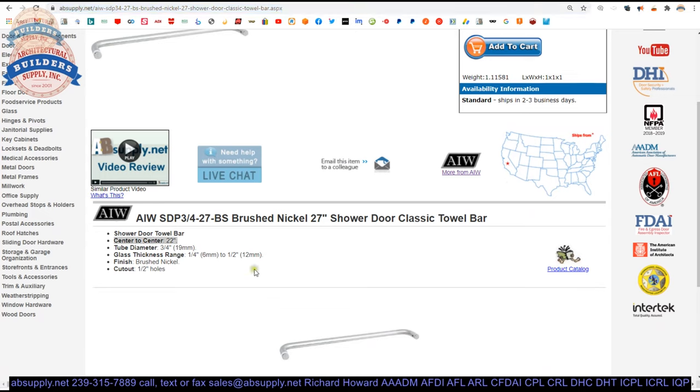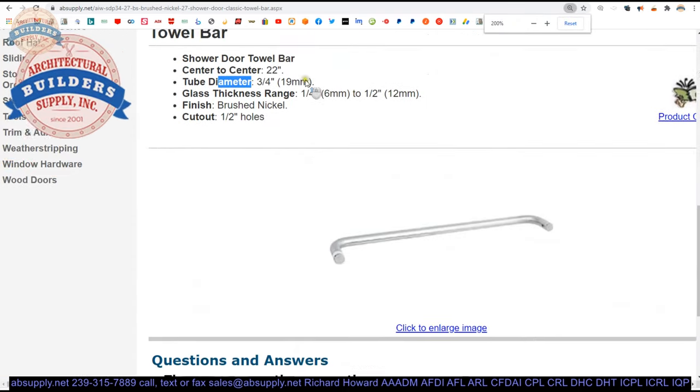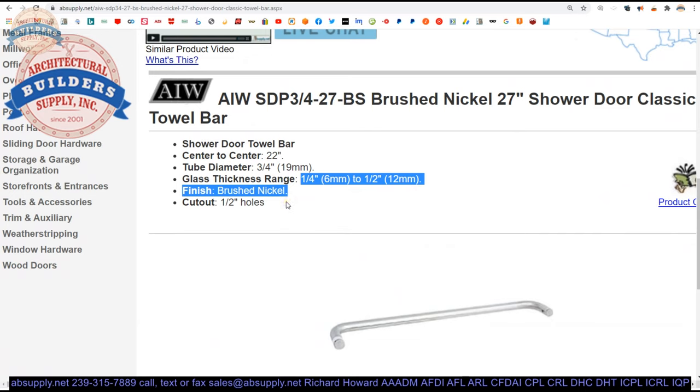We do have a typo here that says 22 inches — this is definitely 27, and by the time you're seeing this video that will be corrected. Three-quarter-inch tube diameter, quarter-to-half-inch glass, half-inch holes. The OD of the bushing is about 0.405, so just below 7/16 of an inch. The OD of the mounting bolt is 0.745. So drill a half-inch hole and you're going to be in real good shape — have your fabricator drill a half-inch hole for getting that installed.